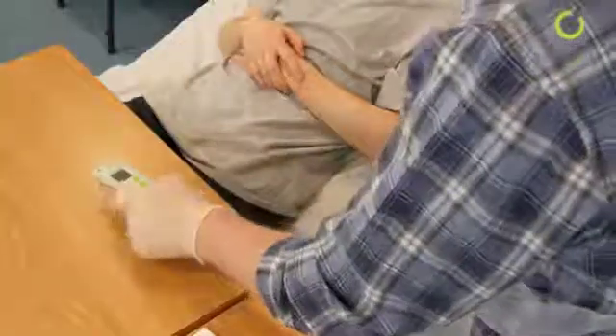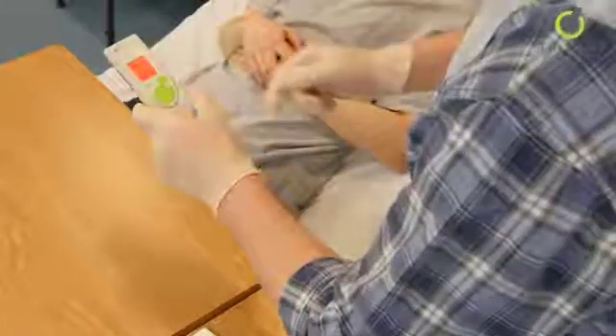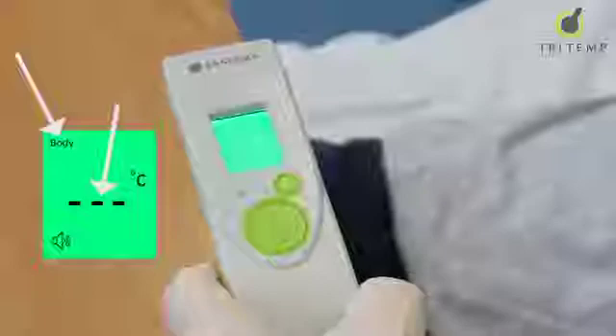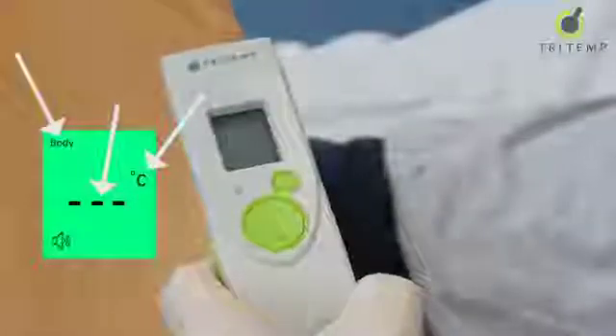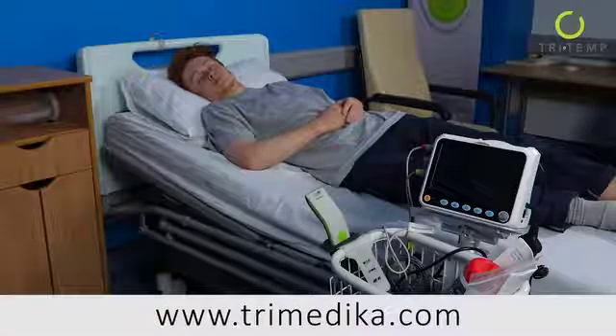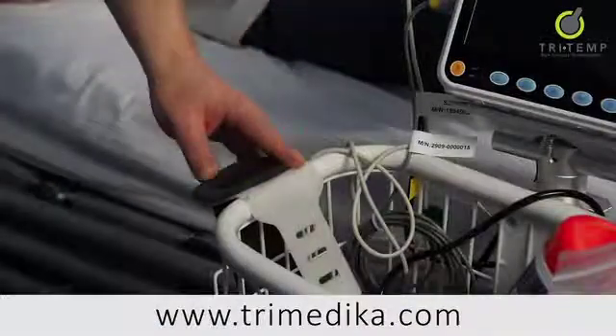Press the power button and release immediately. The green screen will light up. Check the settings — these should be body true core temperature and degrees centigrade as the unit of measurement. Should the settings be different, please consult your medical physics department and the TriTemp instructions for use.